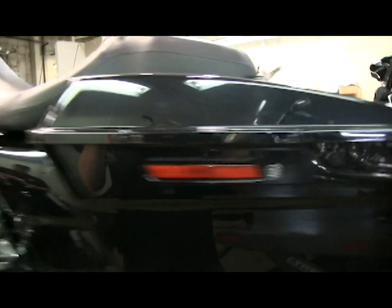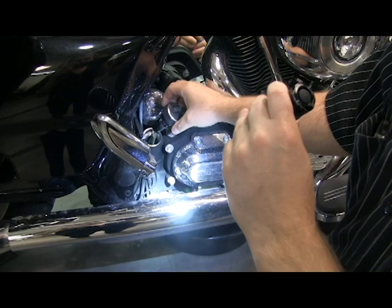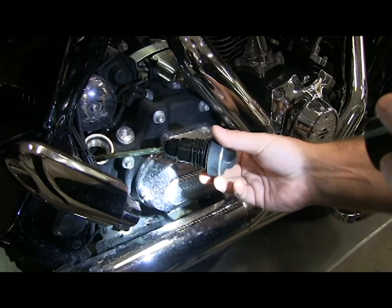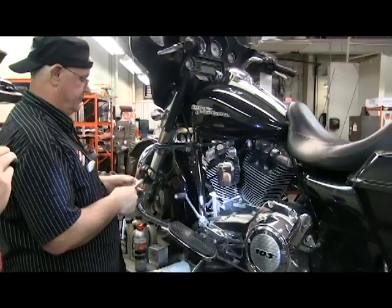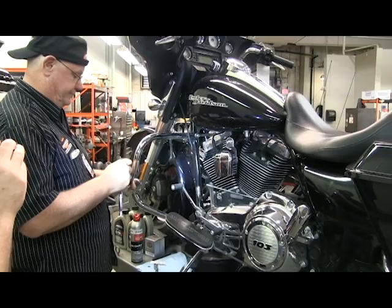While that's draining, go ahead and pull the dipstick out. Pulling the dipstick out allows atmospheric pressure to help get that oil out a little bit quicker too. We'll let this drain and be right back to show you the rest.